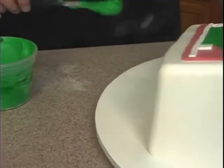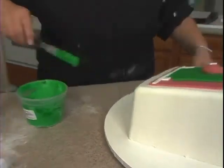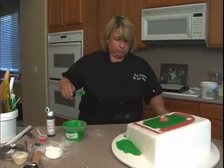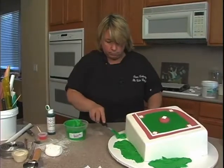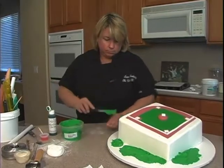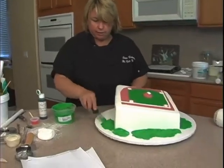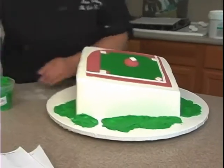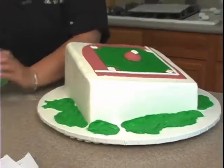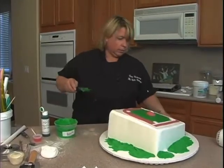I'm not going to put it everywhere around the cake — we'll add some other things to give this cake more color. See how I'm not making it even? And one more side here.